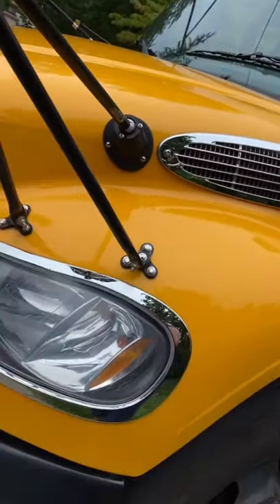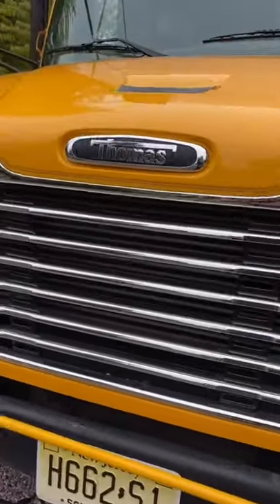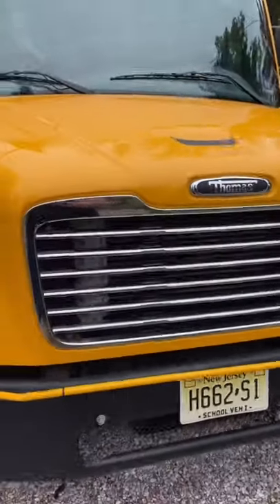Look at how clean that chrome is — it's so clean you can see me in the reflection. Stay tuned for part two, where we're going to clean the inside real nice. Let's go!